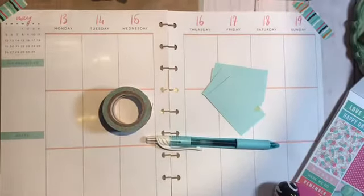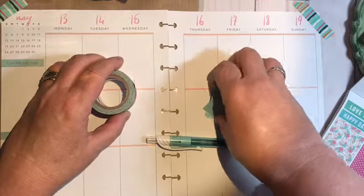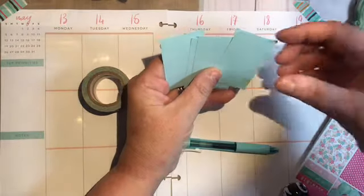Hi everybody, this is Joni. I'm just coming on today to do a plan with me in my Happy Planner, and I wanted to show new planner girls or guys how I prepare for it.